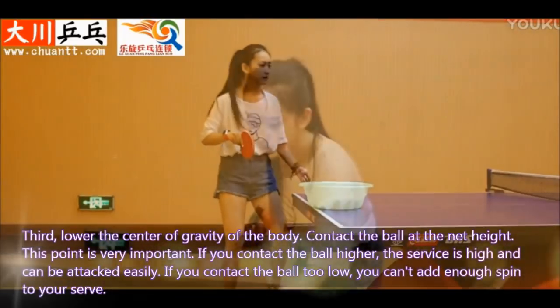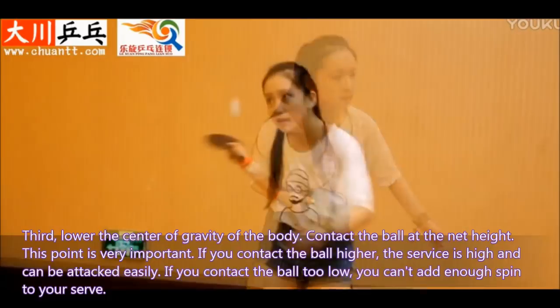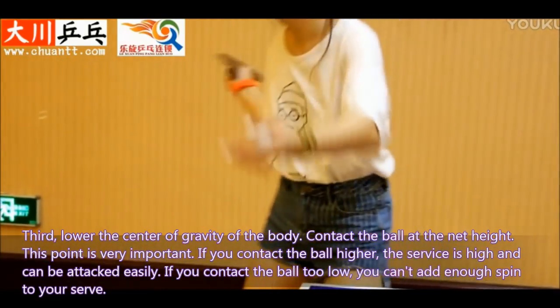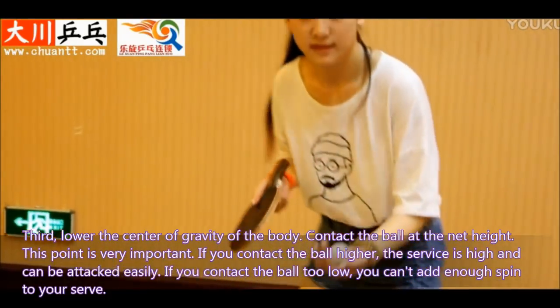Third, lower the center of gravity of your body and contact the ball at the net height. This point is very important. If you contact the ball higher, the service is high and can be attacked easily. If you contact the ball too low, you can't add enough spin to your serve.